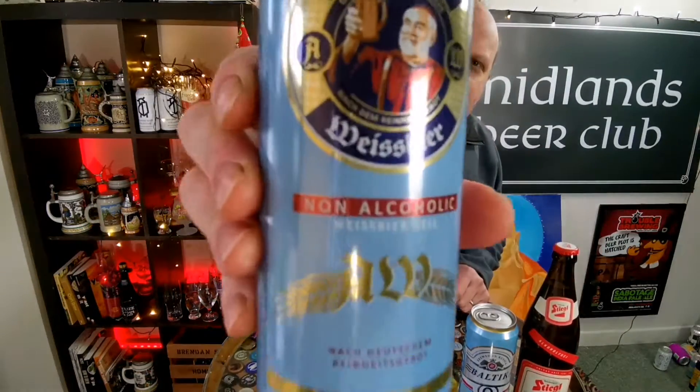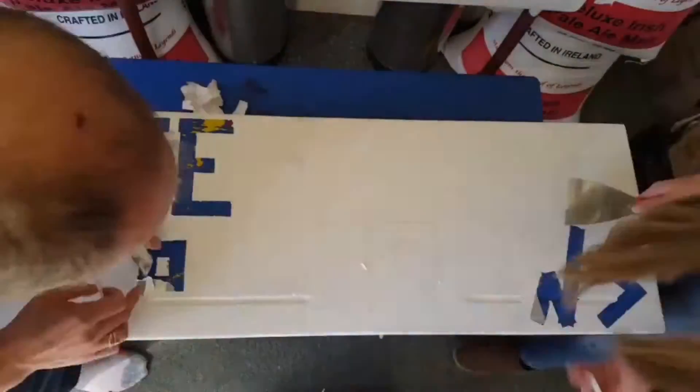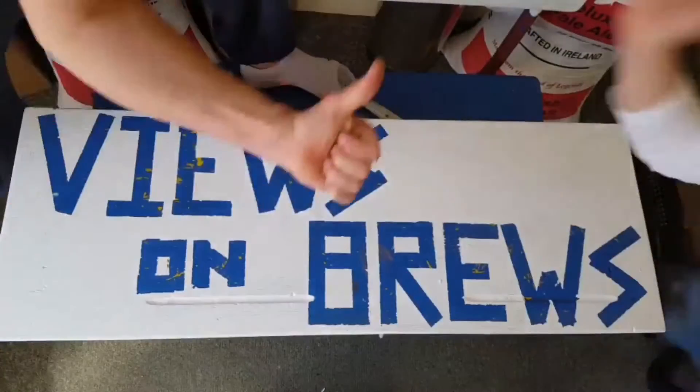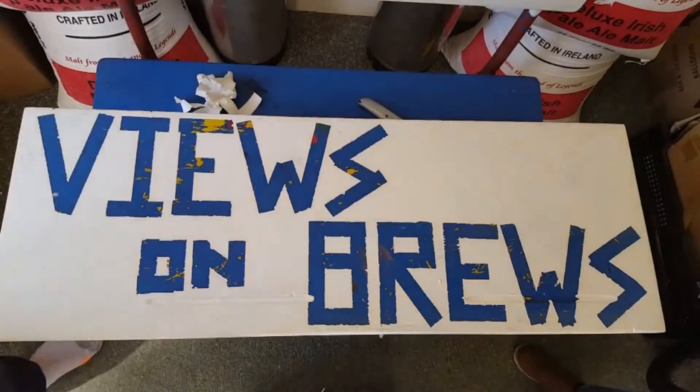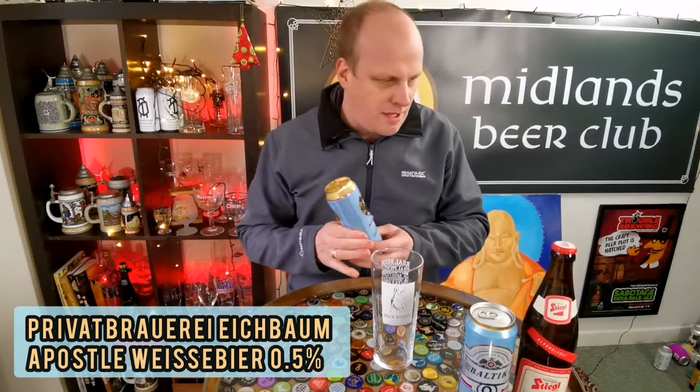This one is up next. It's Apostle Weissbier alcohol-free. Welcome back to Views and Brews. I'm Brendan and this is a beer that confused me a little bit.